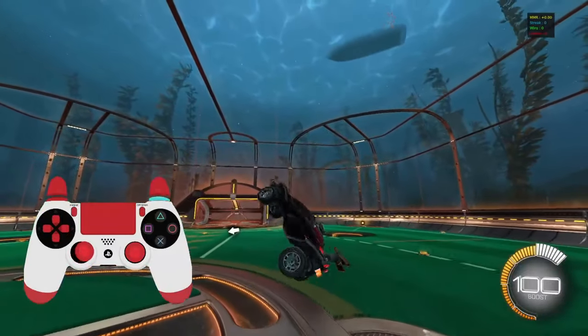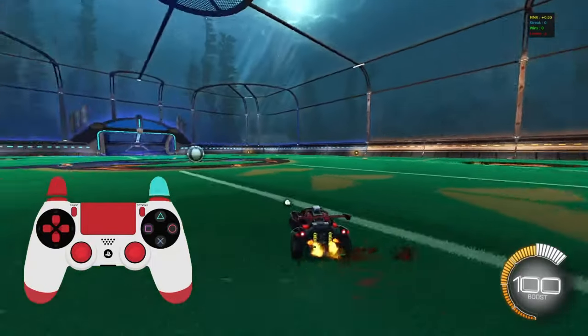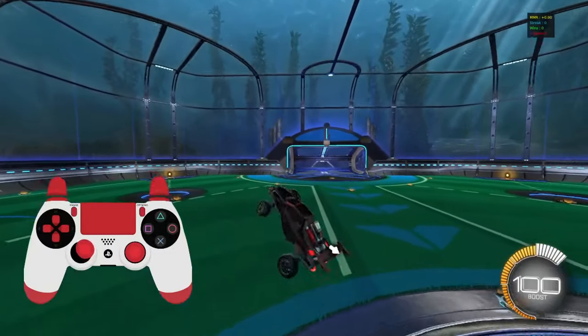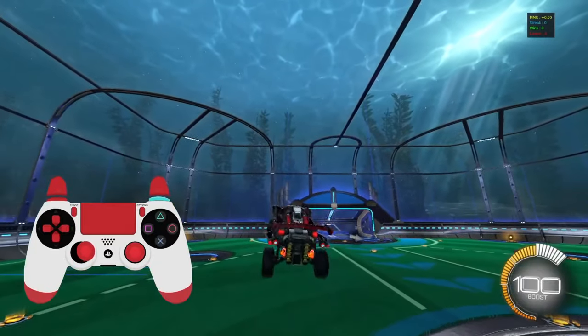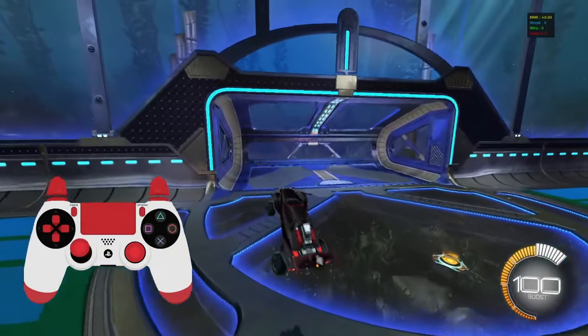After you're able to do two spins and feather your boost comfortably, I want you doing three spins while feathering your boost. So step one is one spin, step two is two spins with some boost, and step three is three spins with even more boost.